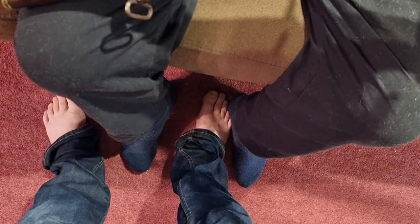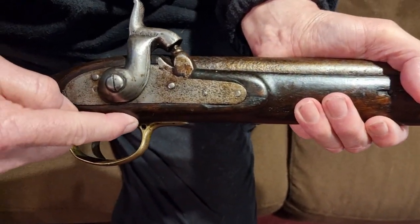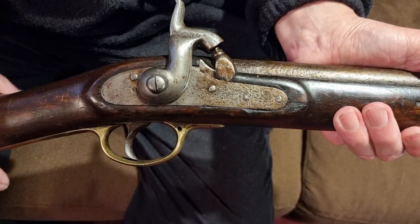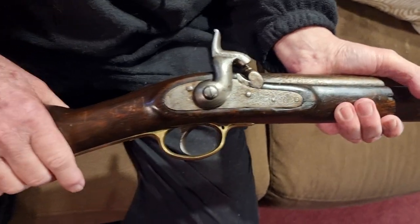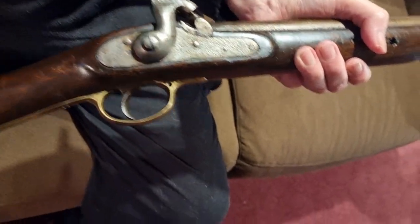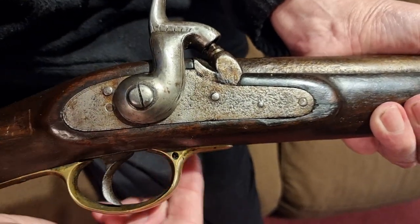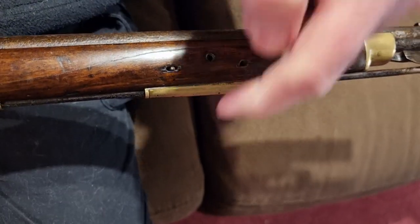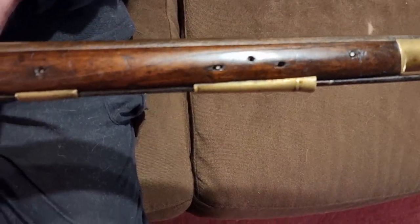These guns would certainly have been used out here. There's a hole in the front of the trigger guard - there would have been a sling swivel there. A metal sling swivel would have fitted in that hole, just a folded bit of metal.